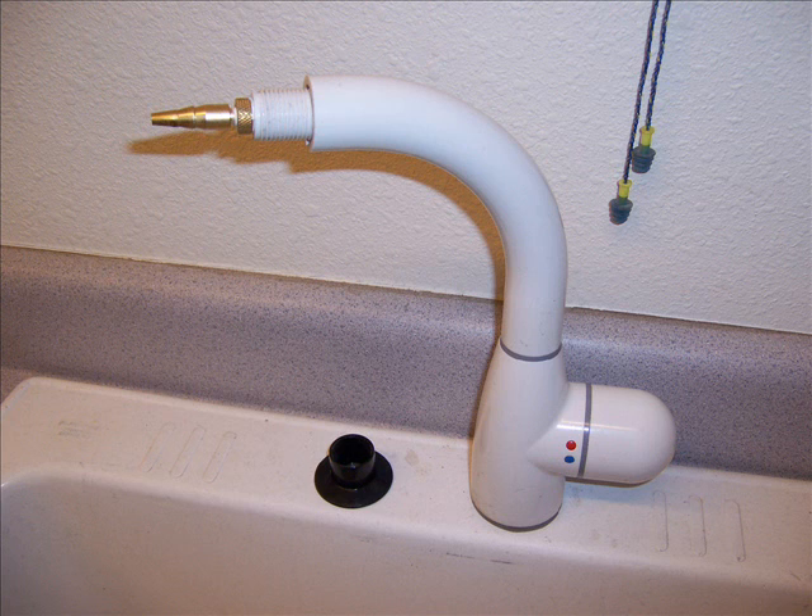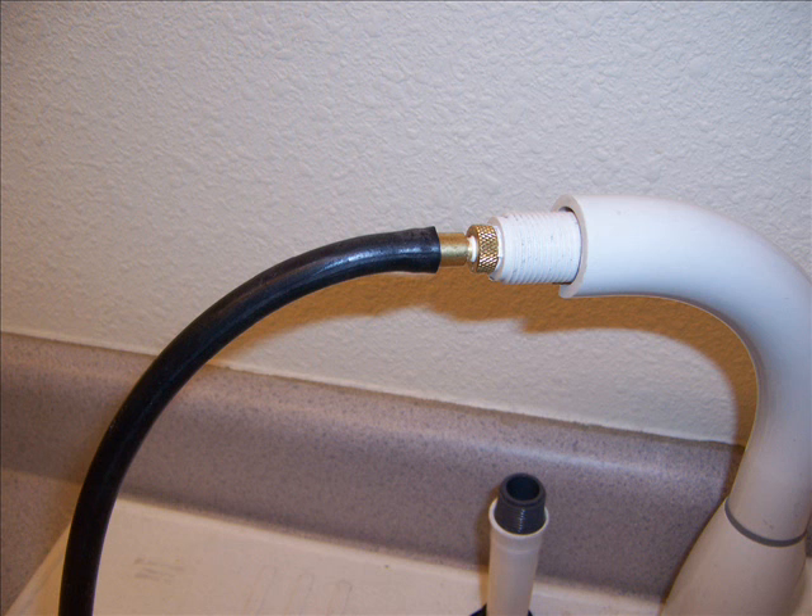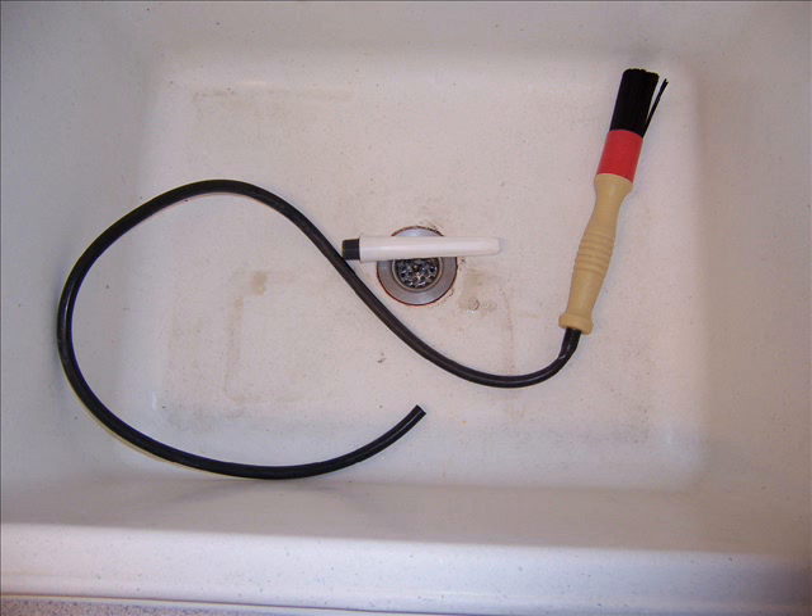I connected it to the faucet I got off Craigslist. The faucet comes out of the receptacle and has a serrated end on it, so I connected it to a hose that goes to my equipment and brushes to wash my parts. Here it is connected to a parts washer brush, and here's another high flow rate device lying in the bottom of the sink.